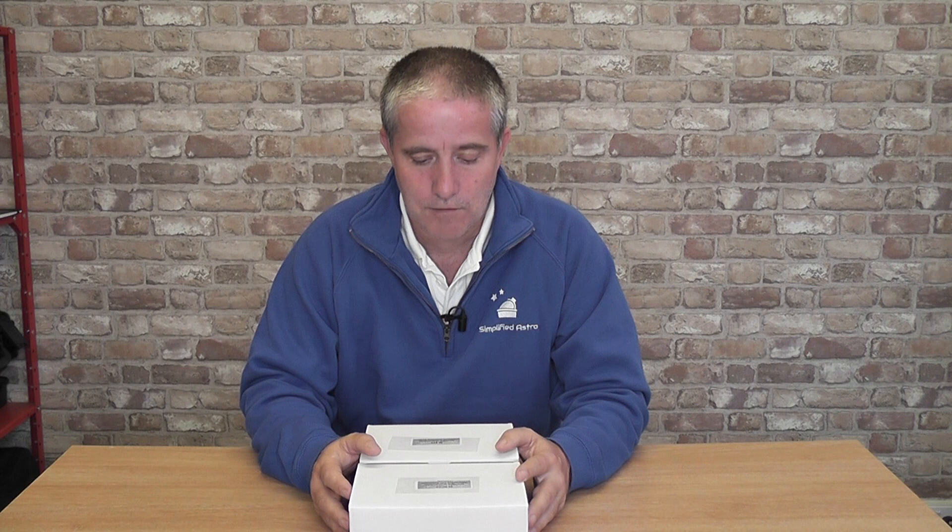Hello and welcome to another Simplified Astro video. When I opened my REDCAT51 I really did hope that at some point somebody would realize how popular these instruments were going to be and come up with a proprietary focus control system, particularly given how fine the focus was going to be. Having used it now for an extended period, it really is quite difficult to get focused spot-on manually, particularly if you're using a DSLR camera with a large sensor — APS-C or even full frame.